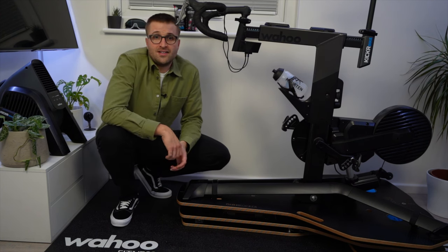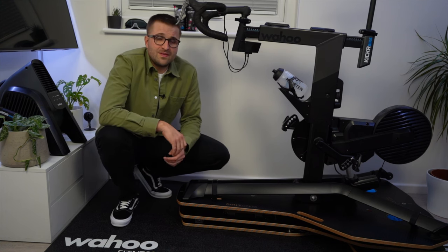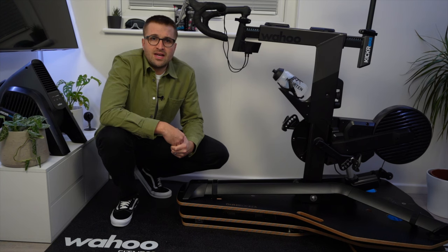So the all important question — would I recommend this rocker plate? Absolutely. Not only does it look great, it feels fantastic and has dramatically improved the comfort of my rides. I hope you found this useful. If you've been considering getting a rocker plate and have any questions, please feel free to leave them in the comments below. Either myself or OmniRocker will try and answer them. Thanks as always for watching — please like and subscribe and see you in the next video.